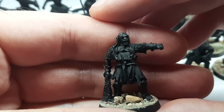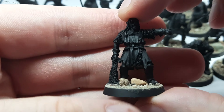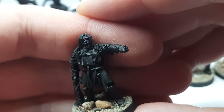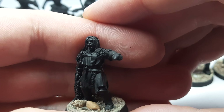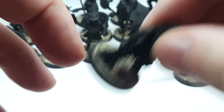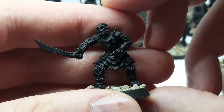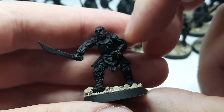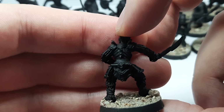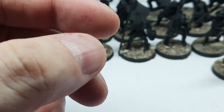We have Shagrat — unfortunately I only have this variant, the gold variant with Frodo's mithril coat, pointing. I like this head better than the other one with a shield, but I do like the pose of the one with a shield and that butcher knife. I also have Gorbag, a captain of Cirith Ungol with his huge sword. I really like these metal sculpts.